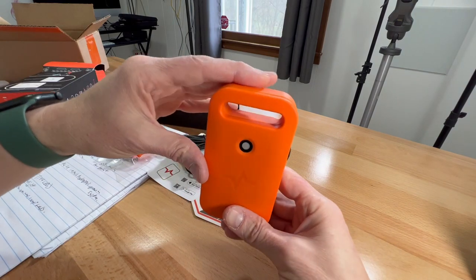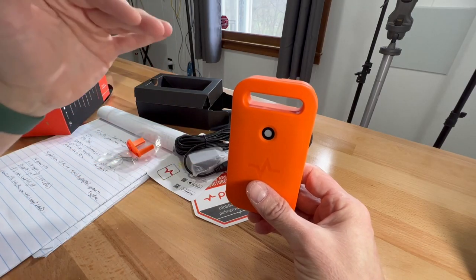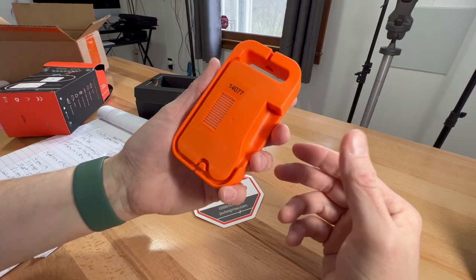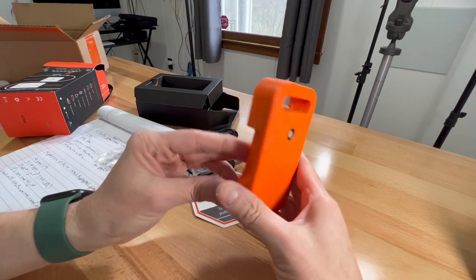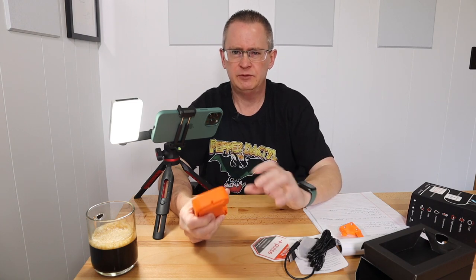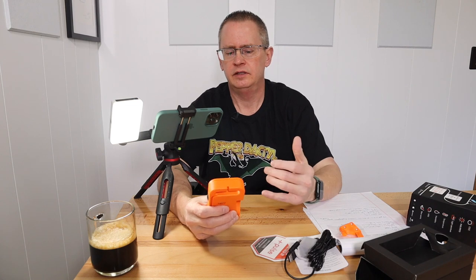You'd hang this in your grow environment, whether it's a grow tent, grow room, or whatever. The desired hanging placement is off to the side of your plants at canopy height — that's the best placement I've read about. If I'm wrong about anything I'll correct it in the description and the comments. I'm setting this up in a grow tent with a lot of peppers growing, and I'll be setting up ventilation, intake and exhaust, the Pulse Pro, and a fan.